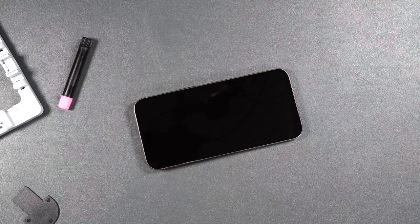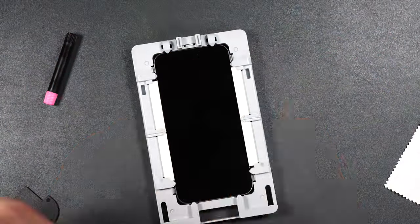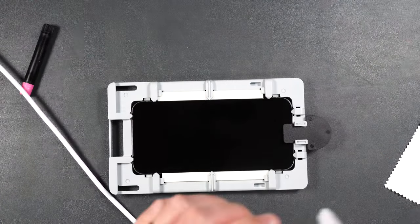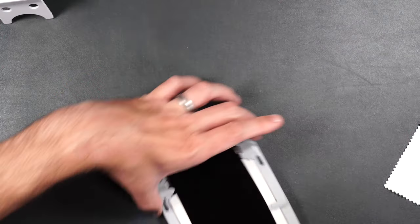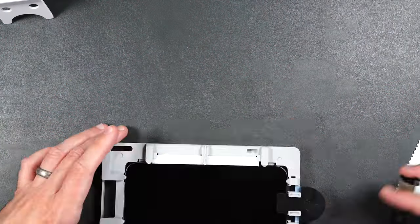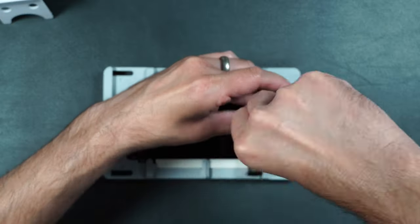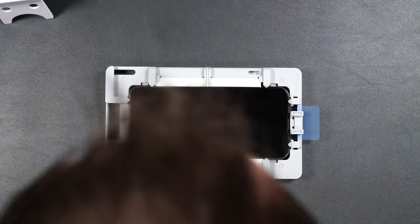The installation might look intimidating at first, but they lay out everything you need to do in their installation guide and it really doesn't take that much time. If I can do it, I know you can do it, and if you watch my installation video you can visually see step by step everything you need to do. Once the installation is done, the screen protector comes out looking great.